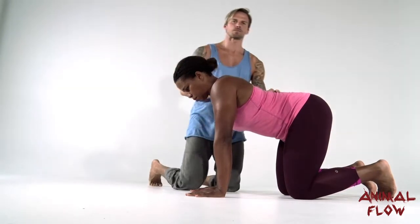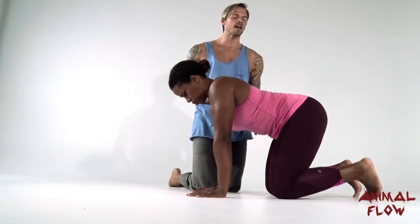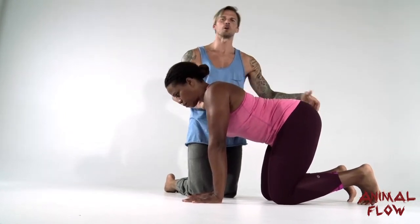From here we can set the knees. We want to make sure that the knees are just in front of the hip line, or even better yet underneath the belly button. Once we set the knees we can then tuck the toes underneath.